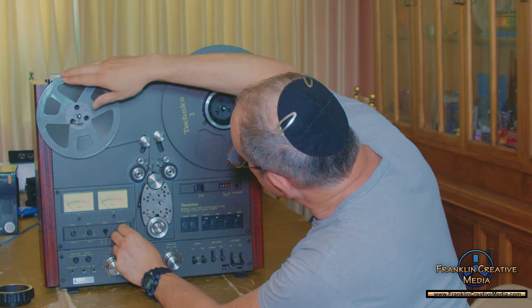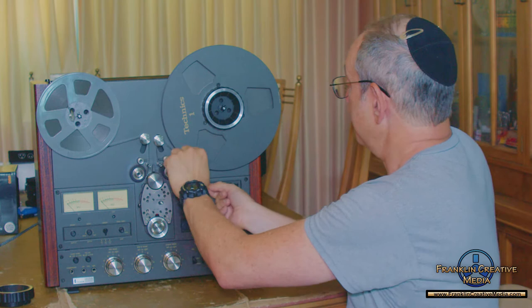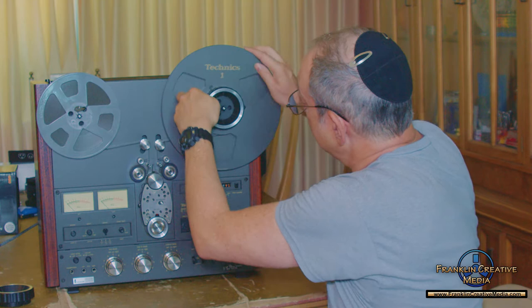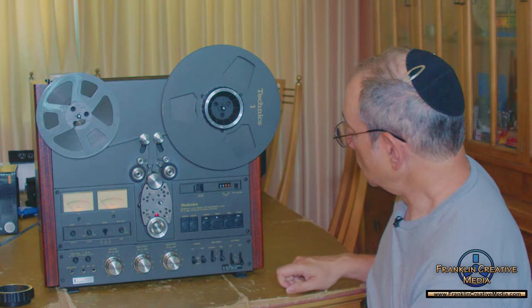It's best if you power it down when you're doing this. This machine is so quiet you don't even know when it's on unless it's playing a tape. I like to get enough slack just so I can see it in there. Get it wrapped around two times so you've got some tension — you can see it's pulling. Power it on and hit play.